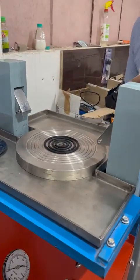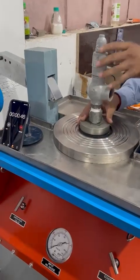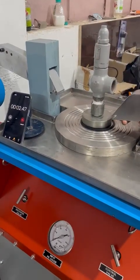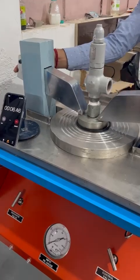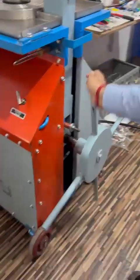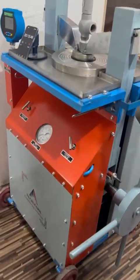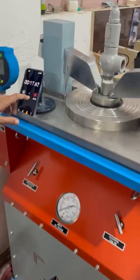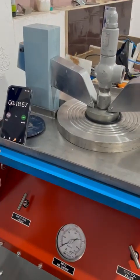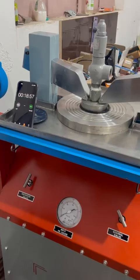We will start the stopwatch and see how much time it takes to clamp the valve. We will move the jaws and move the wheel. And it is done. In just 18 seconds we have mounted the safety valve.